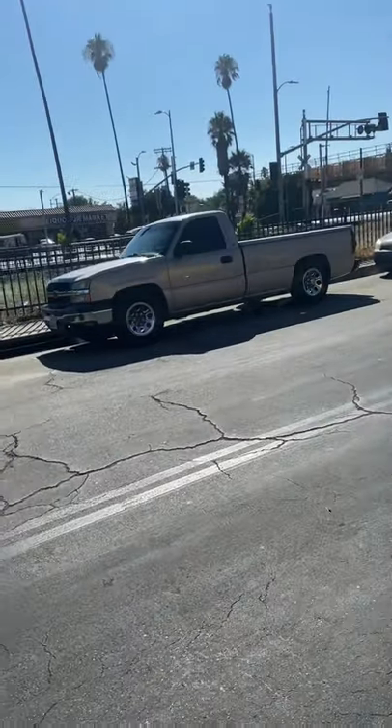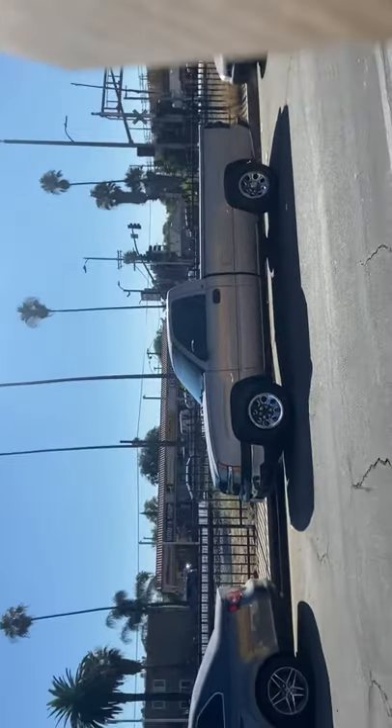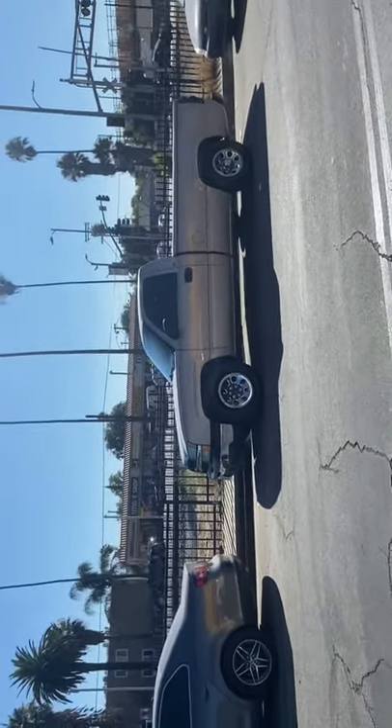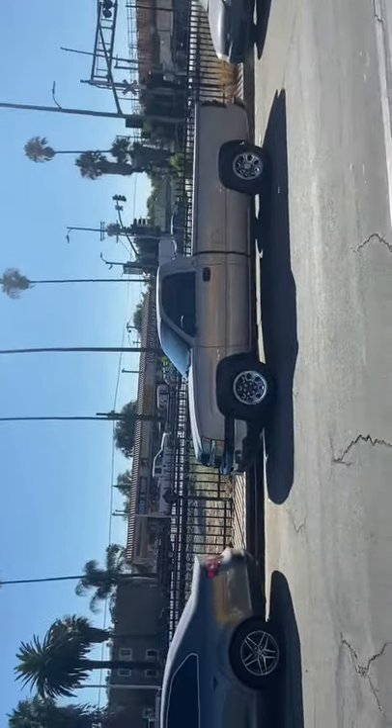So you guys can see right there the difference. It's leveled now as you guys can see. I don't know if you can really see because of the sun, but yeah it's pretty leveled — way better than before. And yeah guys, that's how it turned out. More videos coming soon for the truck, stay tuned. I'm out.